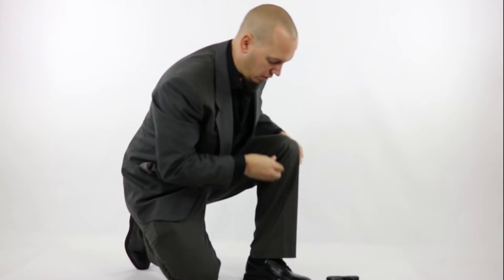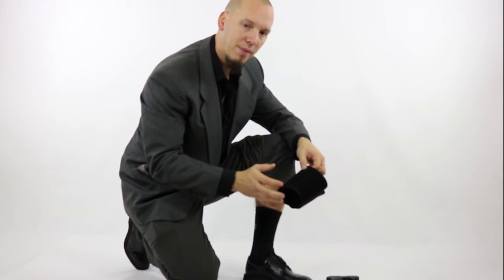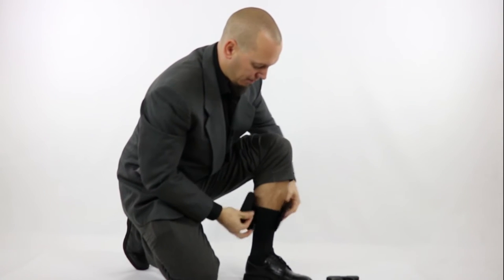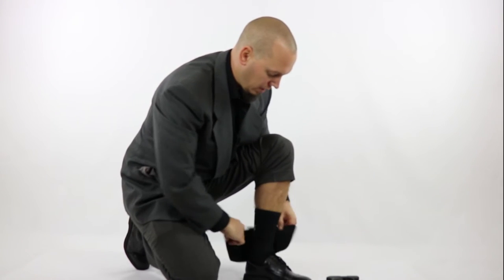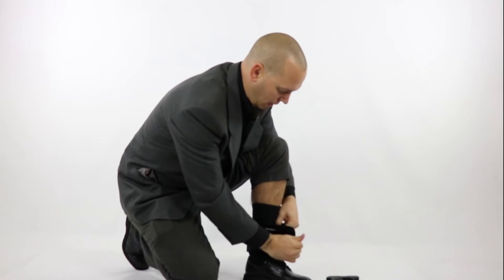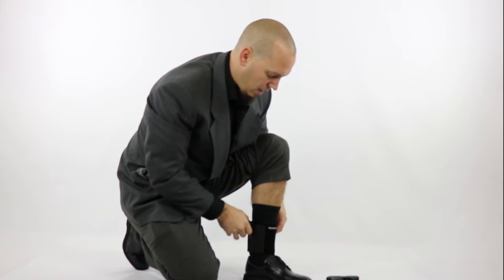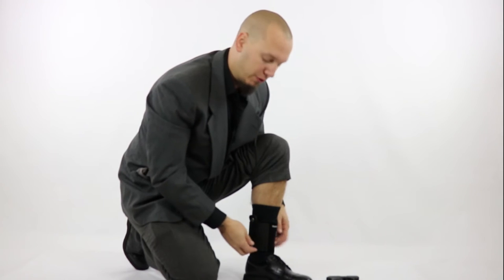Here we are with the holster — let's put this on real quick. The way I put on an ankle holster is I always want to put it all the way down low. One of the big mistakes people make is they try to put it up high, and if you do that it's just going to slide down to the bottom of your ankle. I like to pull my sock up nice and tight, then put the holster all the way down low around my ankle. You don't have to crank it on tight — the tighter you make it, probably the more uncomfortable it's going to be. I like to wear it as loose as I possibly can while still feeling secure.